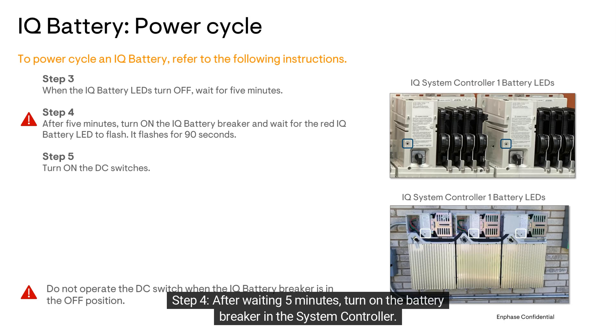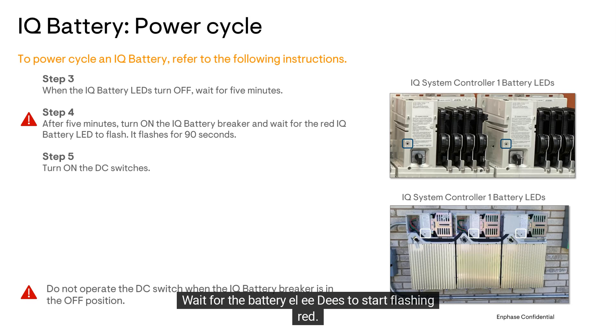Step 4: After waiting 5 minutes, turn on the battery breaker in the system controller. Wait for the battery LEDs to start flashing red. It should flash for 90 seconds.